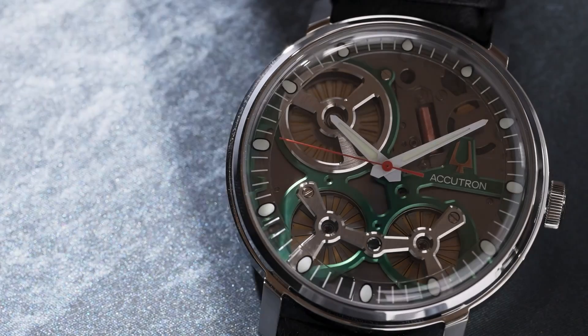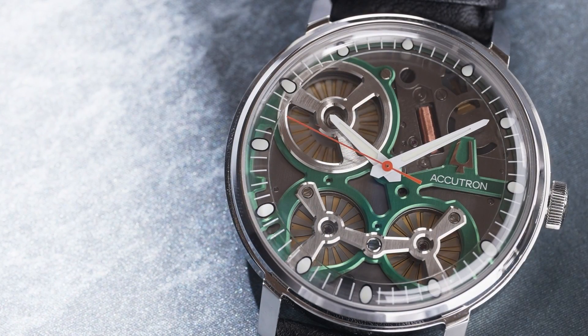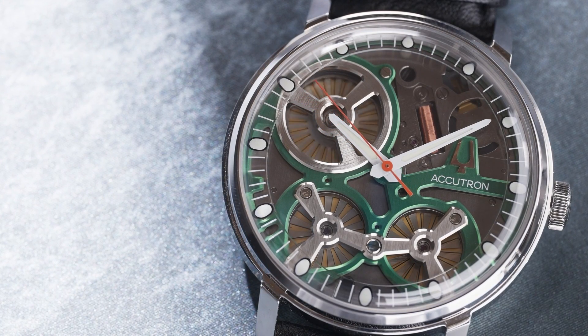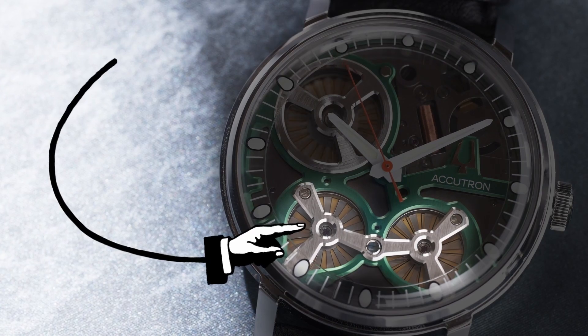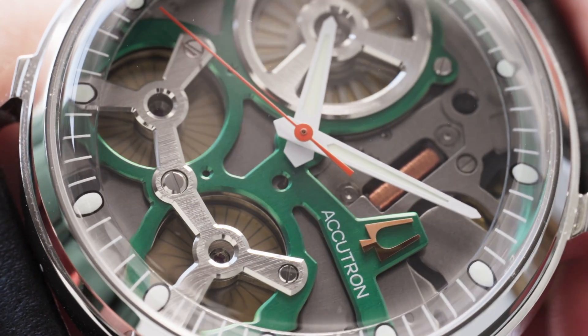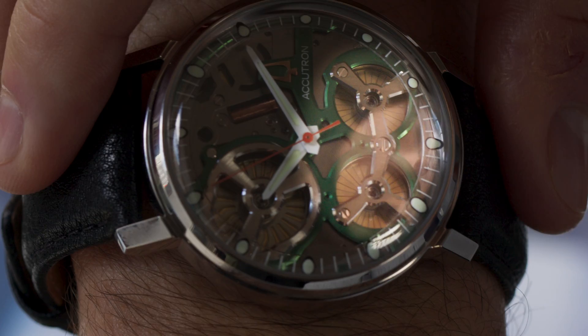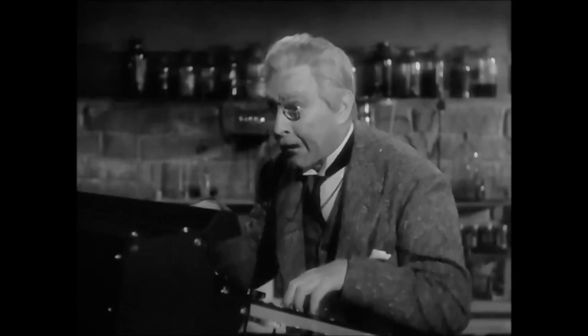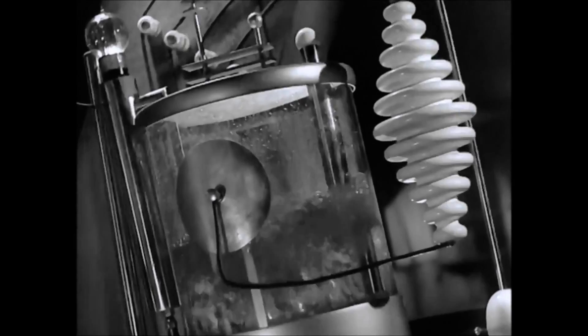If you look at the dial of the watch, you'll notice three circular openings with what appear to be turbines inside. Looking at the two smaller openings toward the bottom of the dial, that tiny contraption actually consists of three discs — two stationary with a mobile disc between. As that disc spins, it creates opposing charges that are collected and stored until boom, lightning in a bottle.